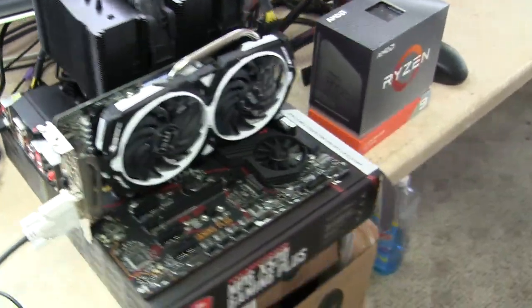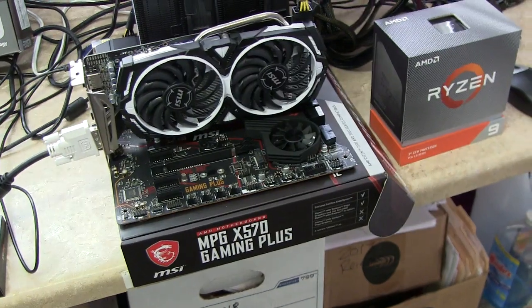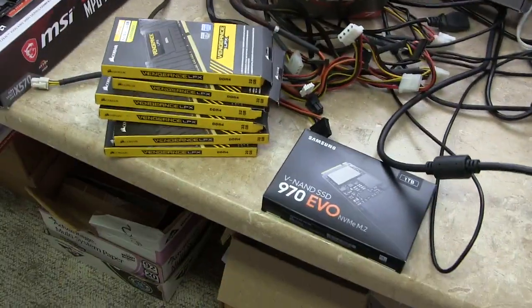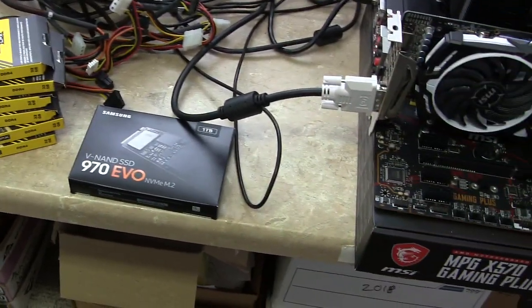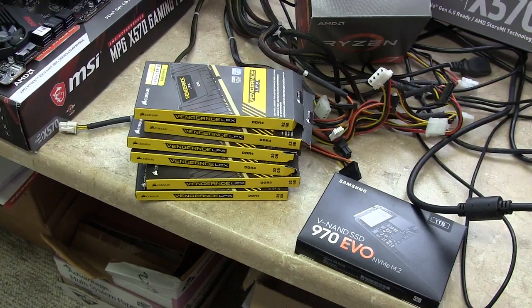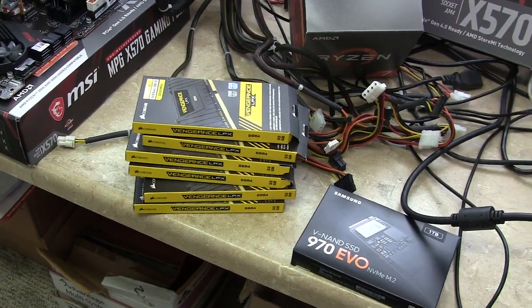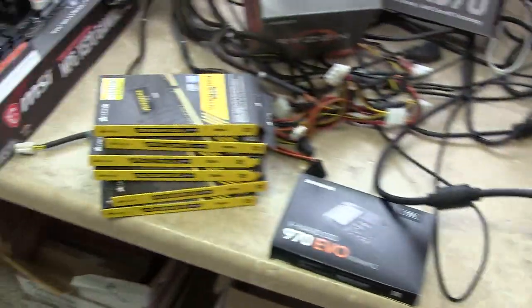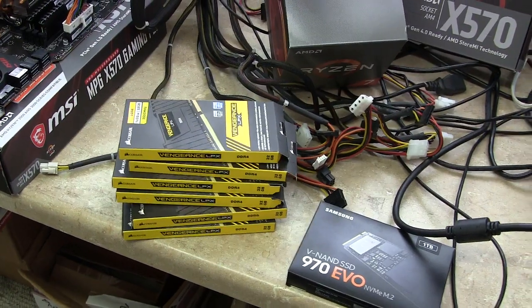This is my Ryzen 3950X — this is really cool. That's all the RAM that we did. I've got two more of those on order. I've split up the 128 gig between three systems, so I have 64, 64, and another 64. Originally I bought 128 and then bought another 64.